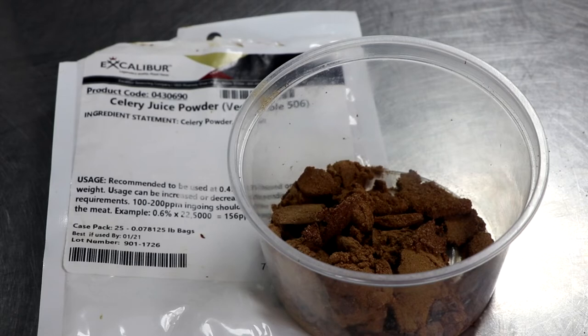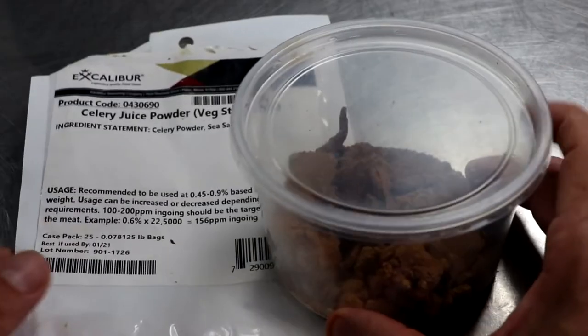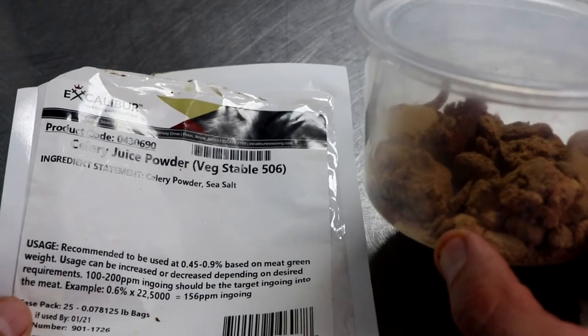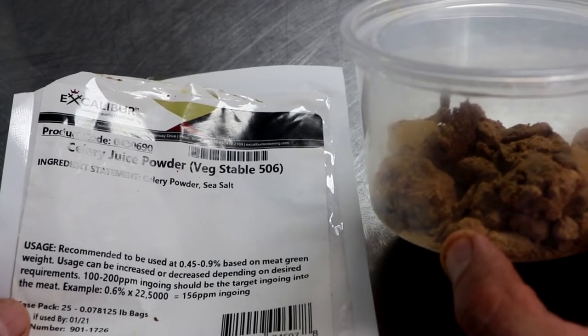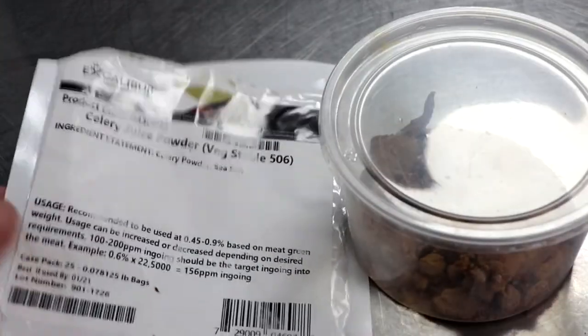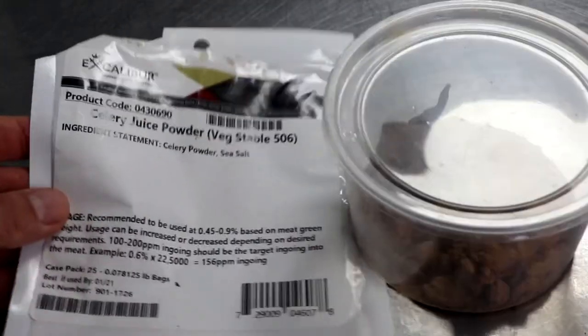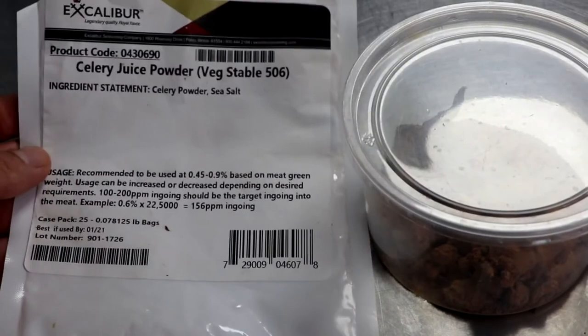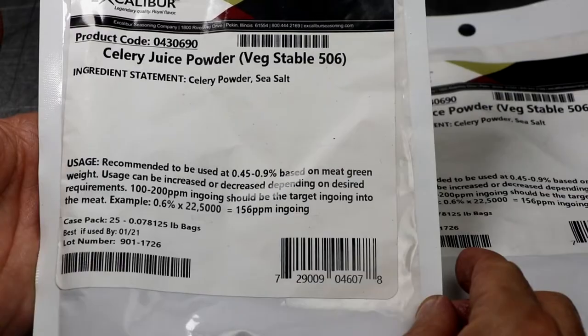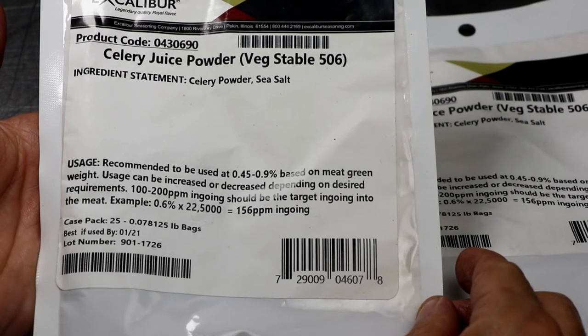Celery juice powder is an interesting product. I like the fact that something like this exists and that it's an option. I like that the nitrites within celery juice powder inhibit and kill foodborne pathogens like botulism. I do think there's a place in the market for it, and if you're completely aware of all its limitations and okay with them, this may be a great product for you. I personally feel that more research needs to be done to answer some of those mysterious questions about lingering nitrates.